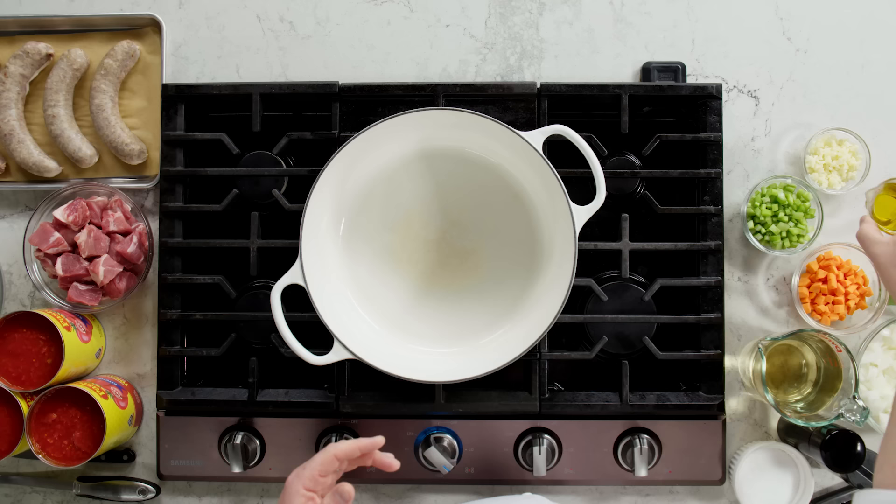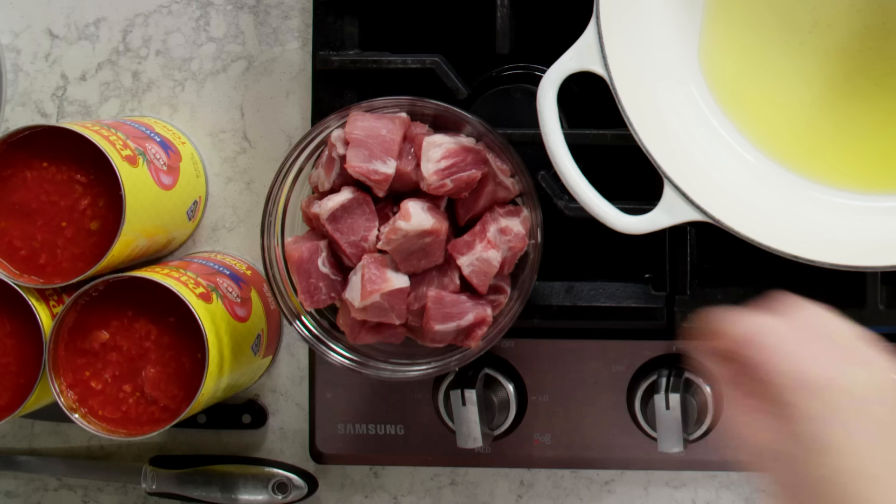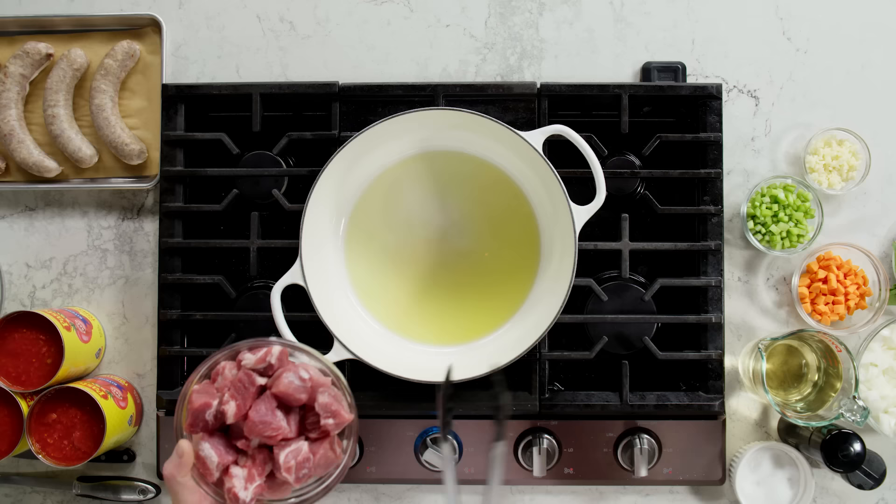I have my pot on the stove. I have been getting it hot. I'm going to add some oil. I'm going to get my pork and season it up. I'm using a pork country-style rib — it's got a really good fat to meat ratio. I feel that pork and tomatoes really blend well together and it gives your sauce this really nice, mellow taste. So spread them out in an even layer so it starts to get brown.